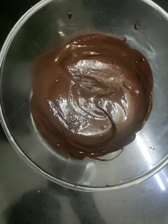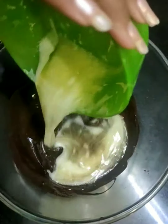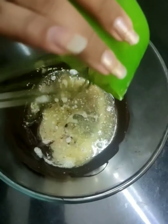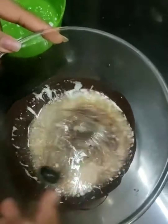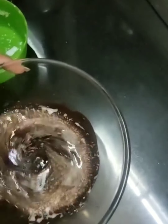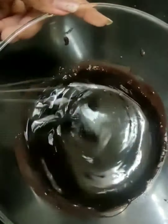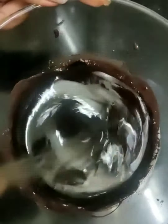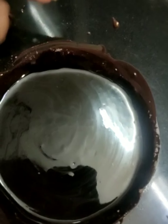So now in our melted dark chocolate we will add the melted butter, and now we are going to mix it. Our butter-chocolate mixture is now ready.